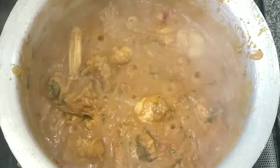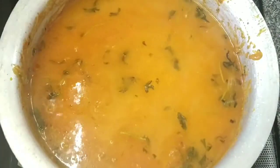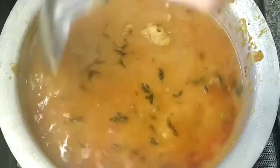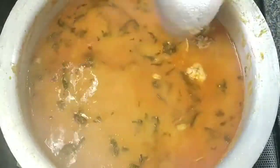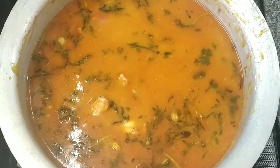We have the gravy here. Add 2 cups of rice, then 1 kg of rice total — add 1 cup of rice, add 4 cups of rice.